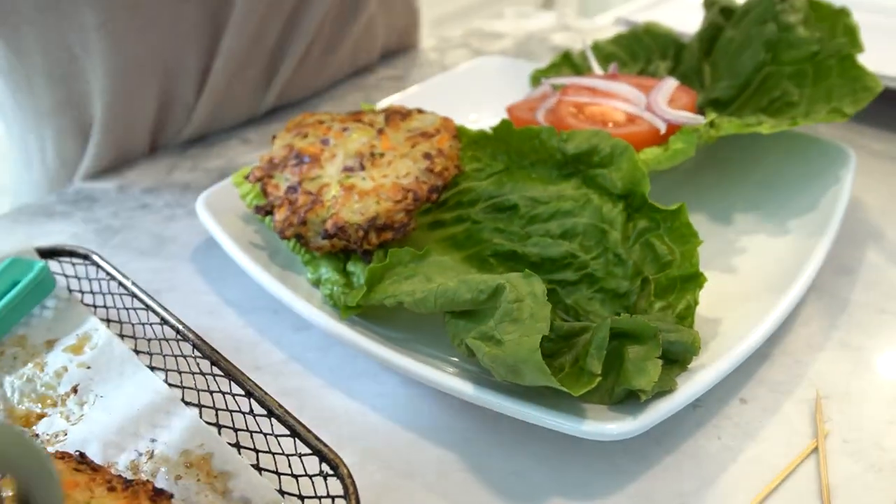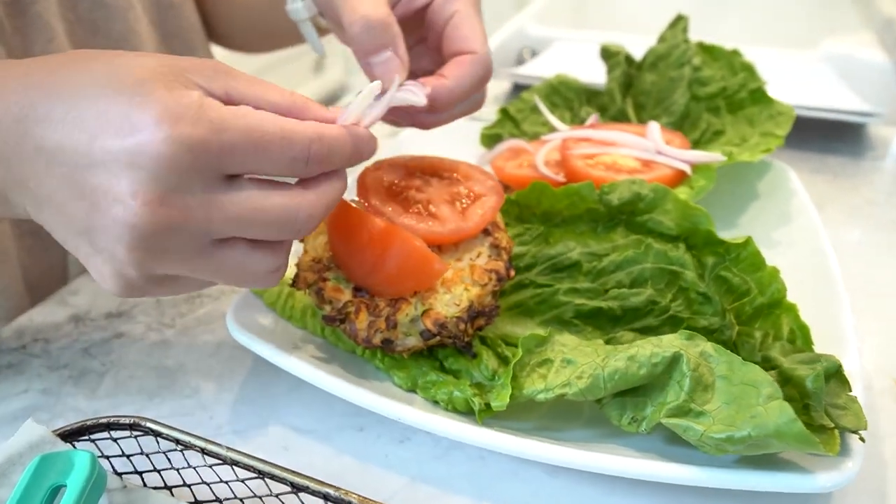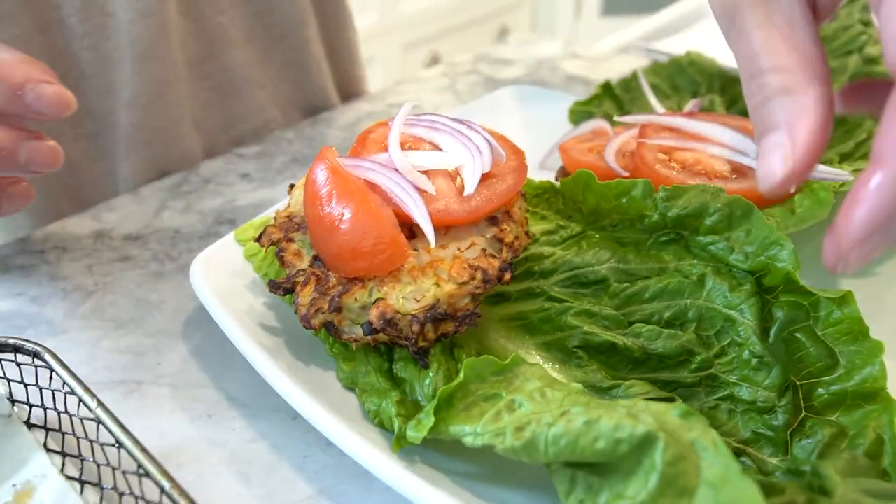Once the patties are cooked, remove them from the air fryer and let them rest for a few minutes. The resting time helps to lock in the juices, ensuring a tender and flavourful bite.